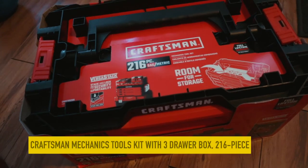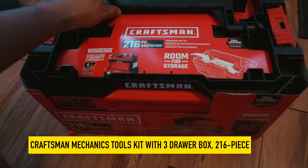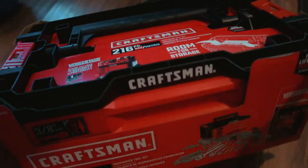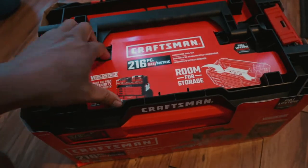Hey guys, you are looking at the Craftsman mechanic tools kit with three drawers — 260 pieces. This is a gift from my wife for Father's Day. We're gonna unbox this bad boy.